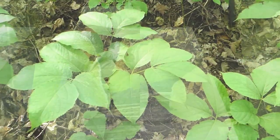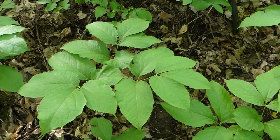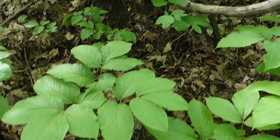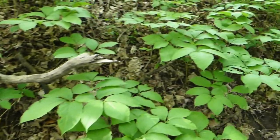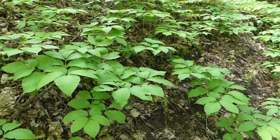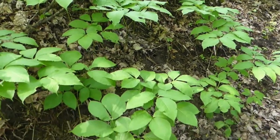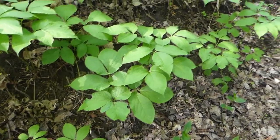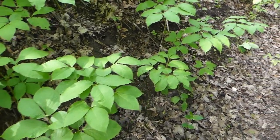This is wild sarsaparilla — Aralia nudicaulis. Many people will sometimes get confused and think this is American ginseng and get excited, but that's not the case. Let me share a little bit of history on the American ginseng.